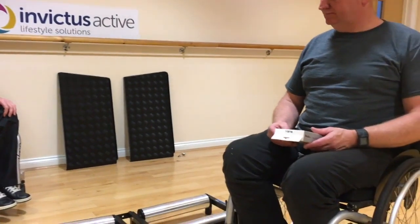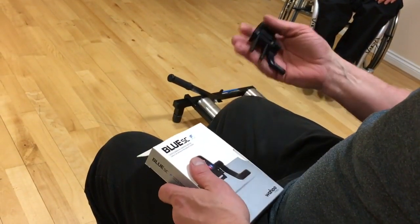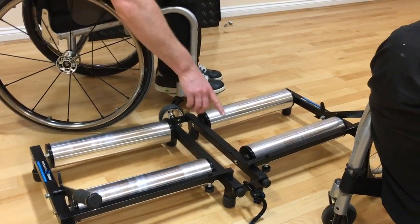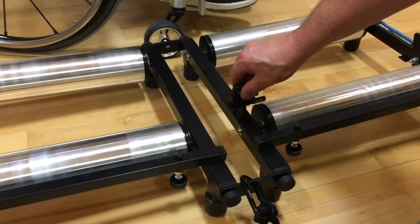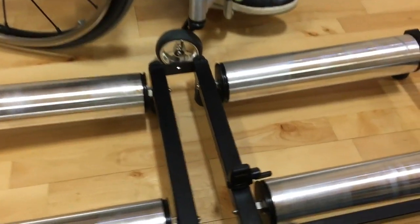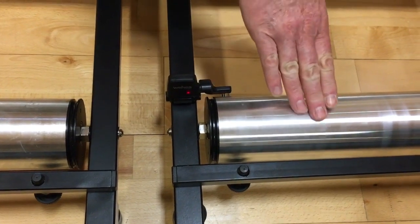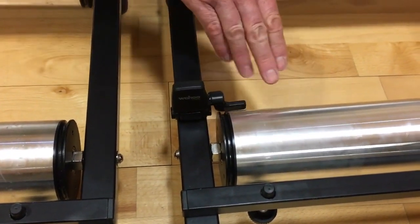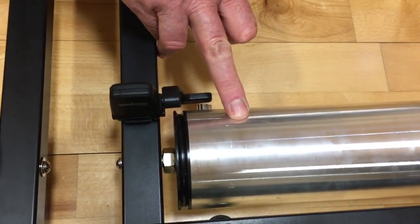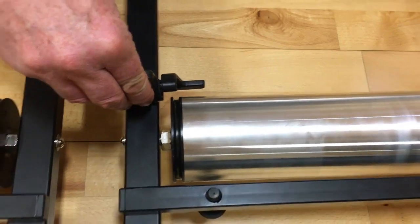If you purchased a Smart model, it'll include the speed sensor. Remove this from the box, then locate it on the trainer — it simply drops into two holes. Having located the sensor, rotate the bar and you'll see a magnet. Position that magnet so the sensor is between three and six millimetres away from it. To adjust the sensor, just rock it back and forwards.